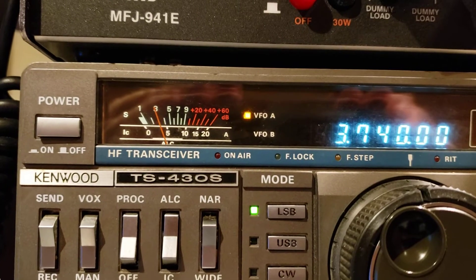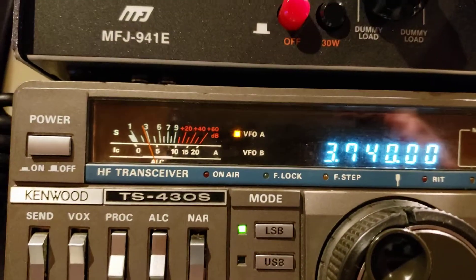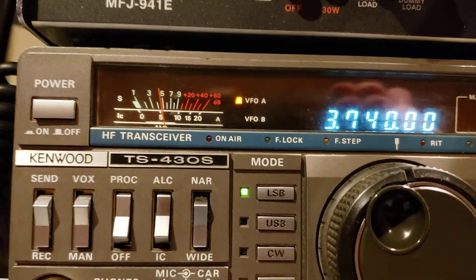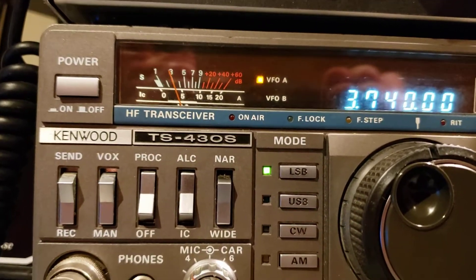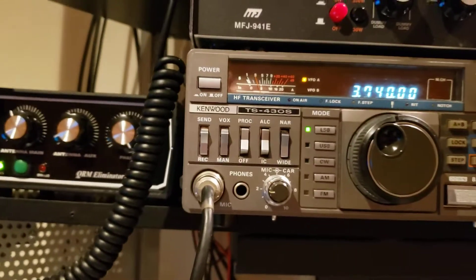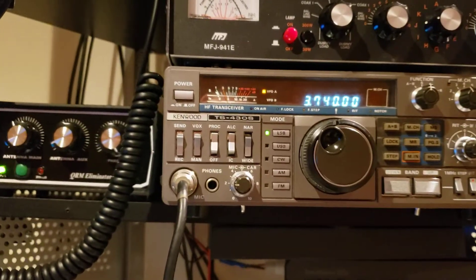Pops right down to S3. I'm going to flip it off again — back up to about S5, S6. Back down to S3. So it makes a big difference in my ability to listen to signals on 80 meters.